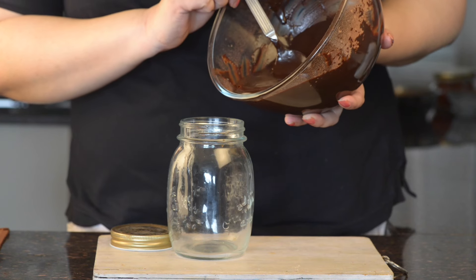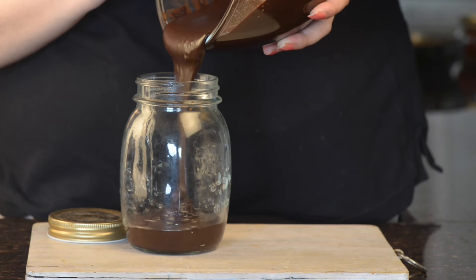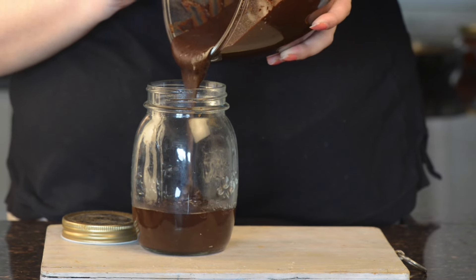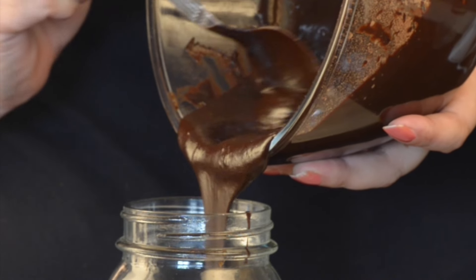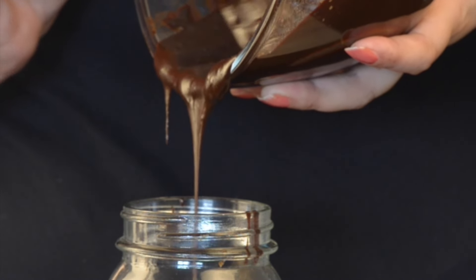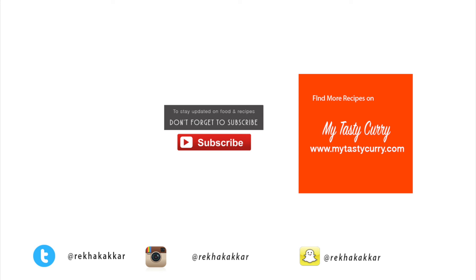Now pour this fudge sauce into a mason jar. You can store it up to a month in the refrigerator, but I am sure it will not last that long.